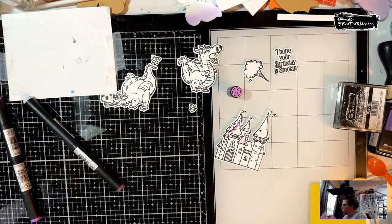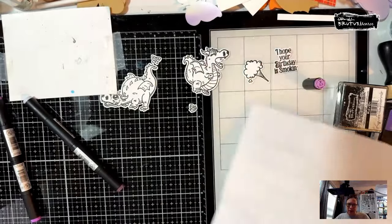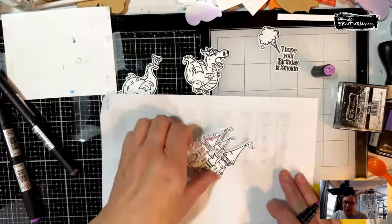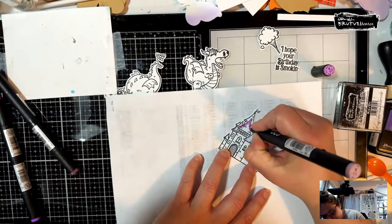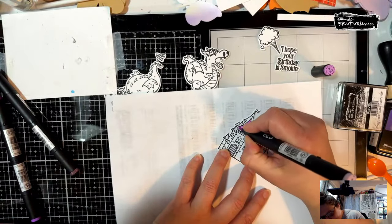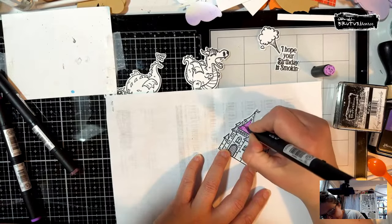I stamped these all out on Perfect Blend cardstock with Raven ink, and I do want to put a piece of copy paper underneath — just one of my packing slips — because it helps with bleeding. I have found that it really does make a difference.